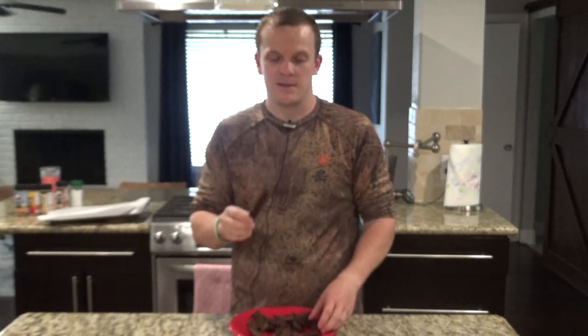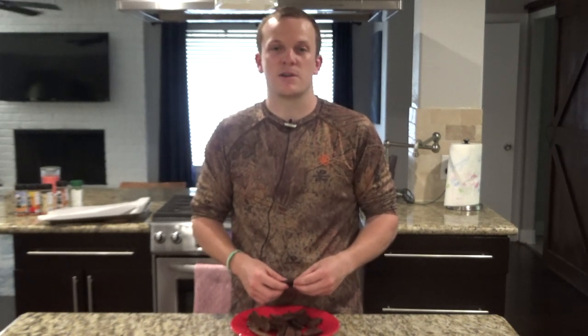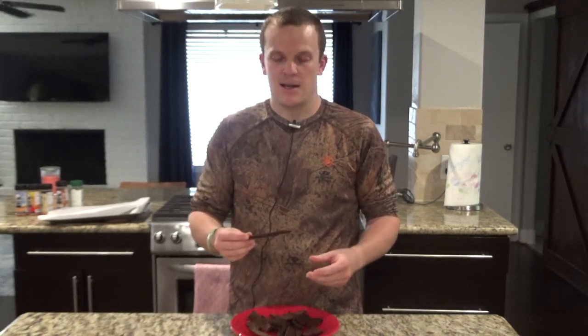Hello everyone, welcome back to Zeman Outdoors. Today we're going to go through how I make my venison jerky. I tend to make it a little bit differently than everyone else and use a different cut of meat, but I do this because I think it's a little bit less gamey and my family tends to enjoy it that way. I'm using tenders and backstrap instead of ground meat. Let's go ahead and get started.